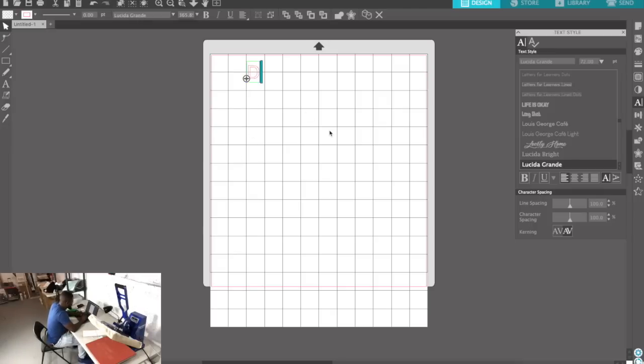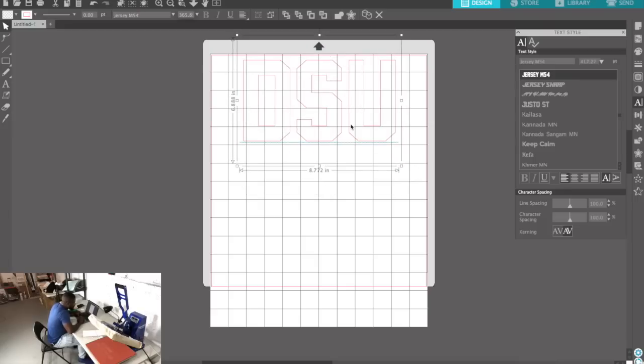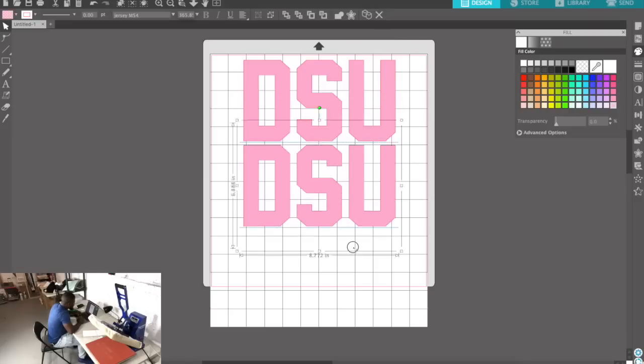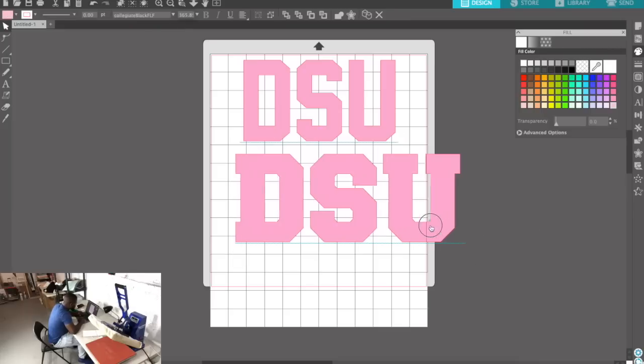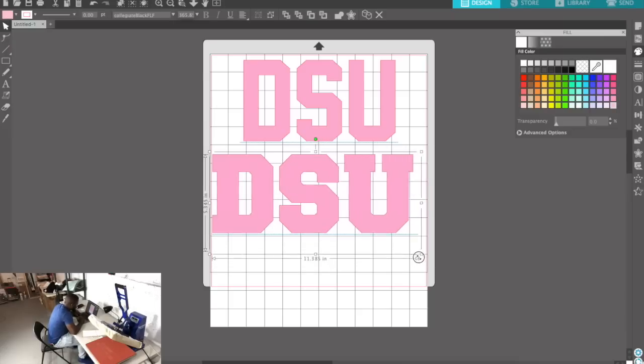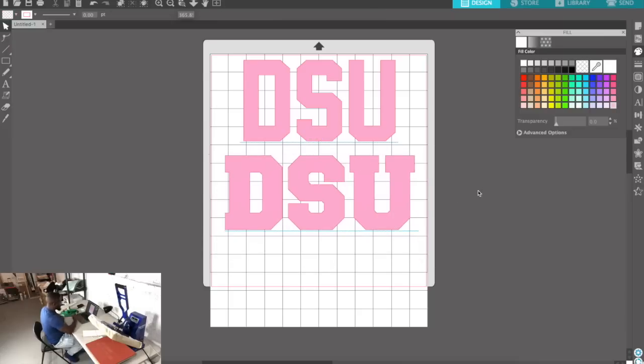This is a design for Delaware State University, which is just DSU. We have two font options — we're going for that athletic feel, so we're going to go ahead and do a Jersey font. And we're going to make this pink — that's the pink we're going to use. Then we have Collegiate Black, a thick one, and I need to shrink it down just a hair.